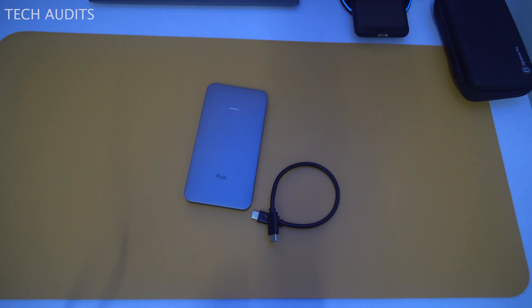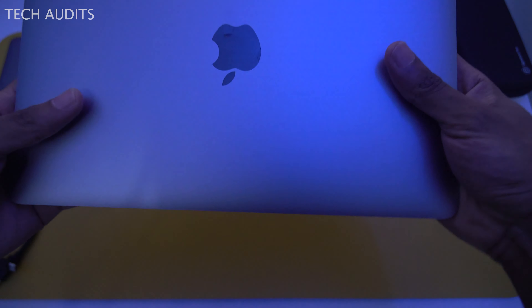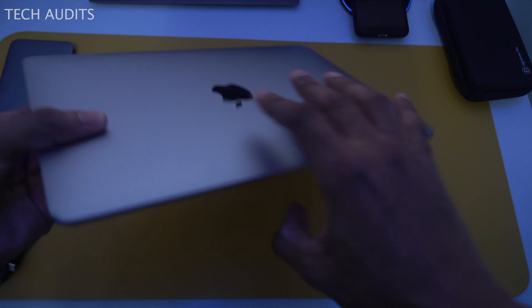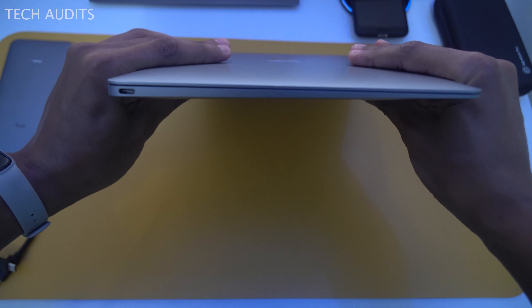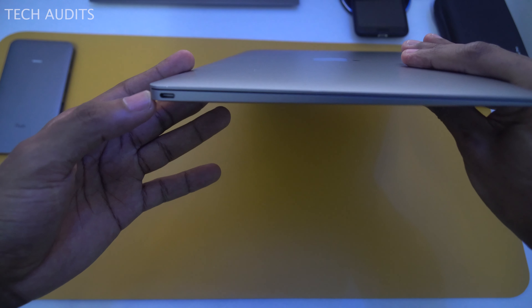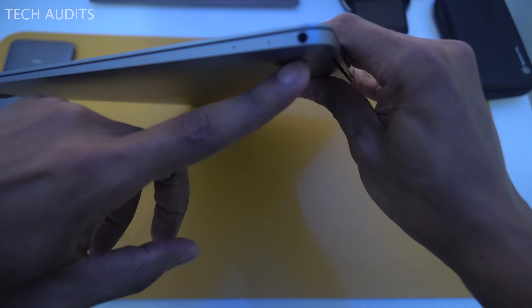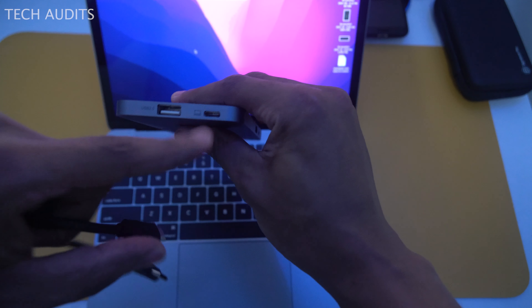For the first test, I'm using a MacBook 12-inch 2017 model — one of the thinnest MacBooks ever made, with only one USB-C port. It was first introduced in 2015. This makes it a perfect candidate to pair with this external enclosure. Let's start the speed test by plugging in the enclosure.